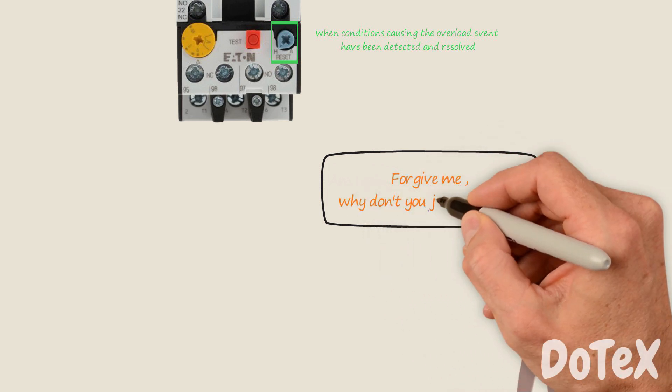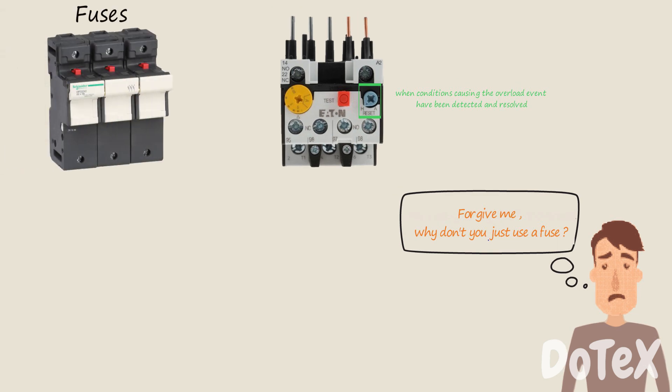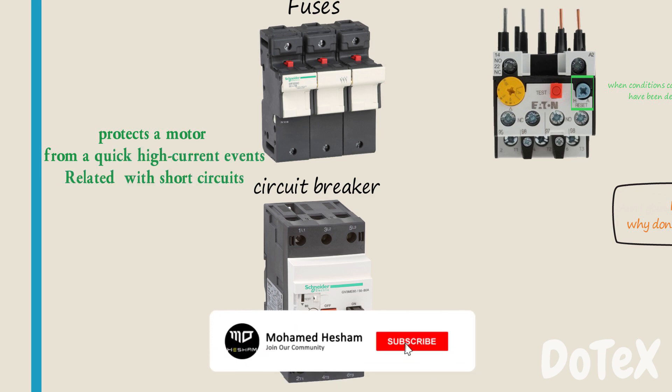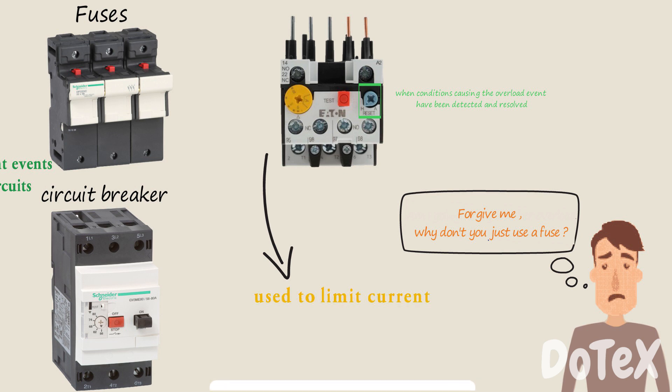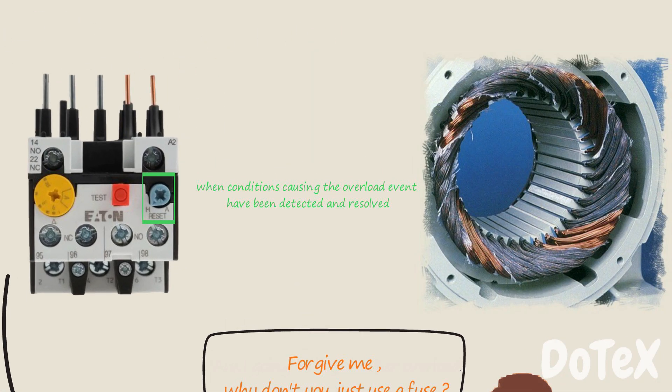Why don't you just use a fuse? A fuse or circuit breaker protects a motor from quick high current events related to short circuits. An overload relay is used to limit current for a predetermined period of time. Too much current may damage a motor by gradually breaking down the winding insulation.